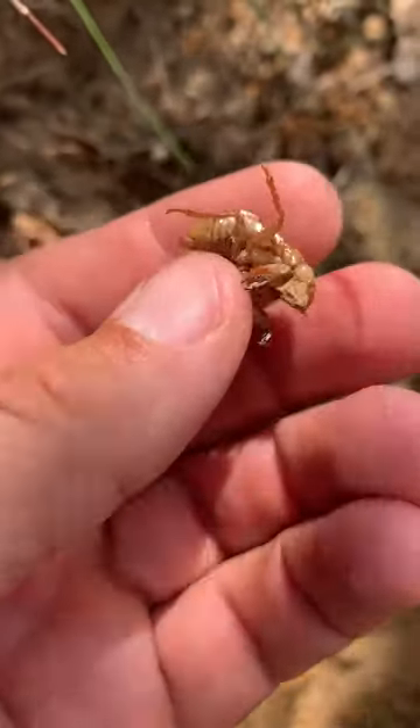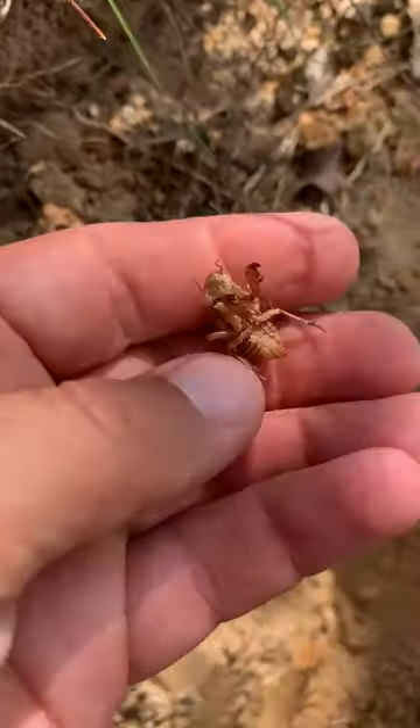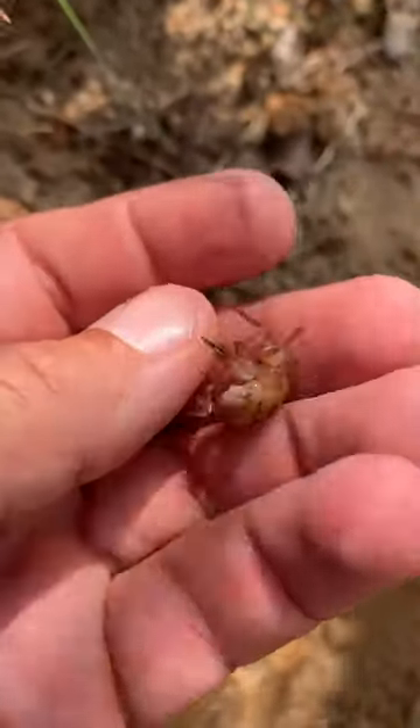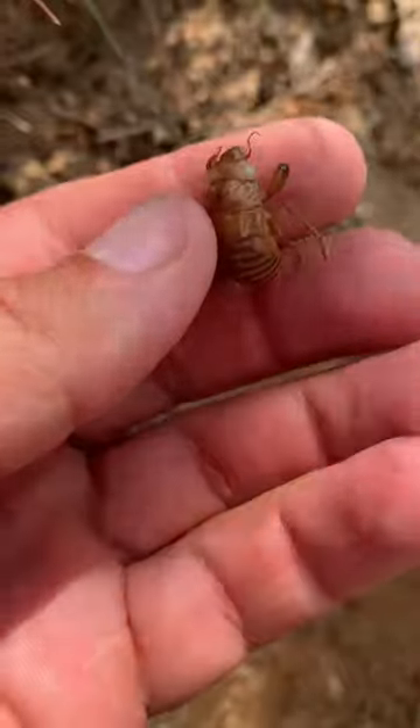But this is the nymph of one while still alive. I was out digging a hole this morning and apparently unearthed one, so this is what they look like when they live underground.